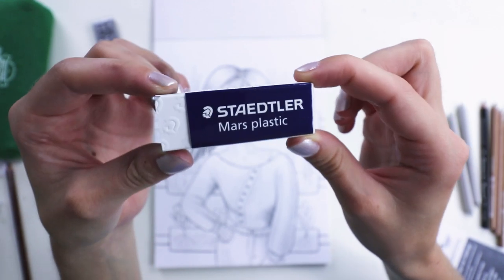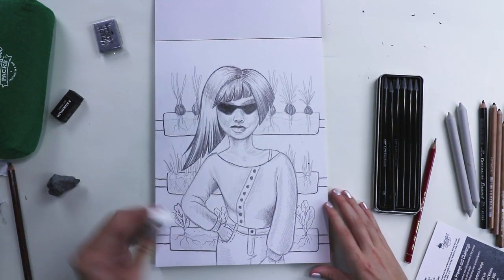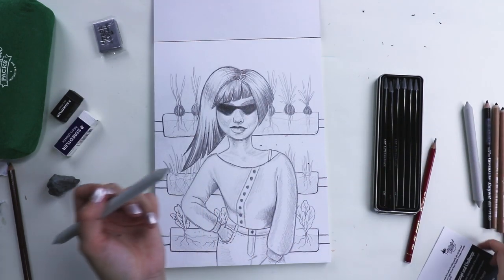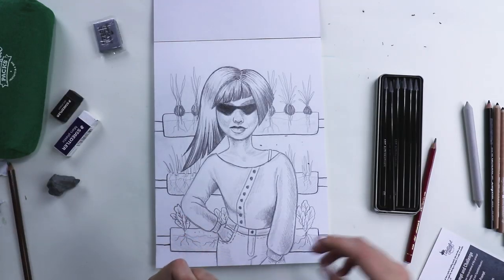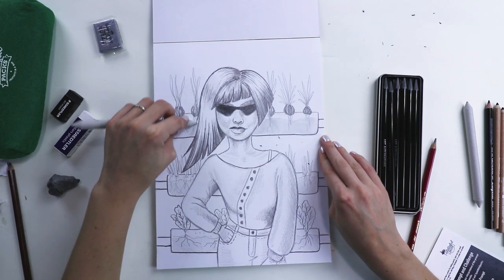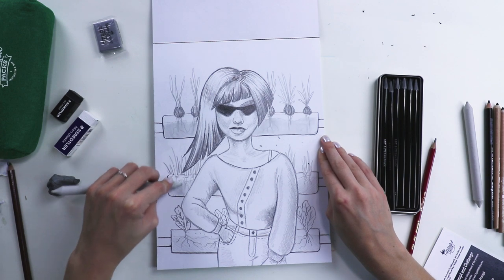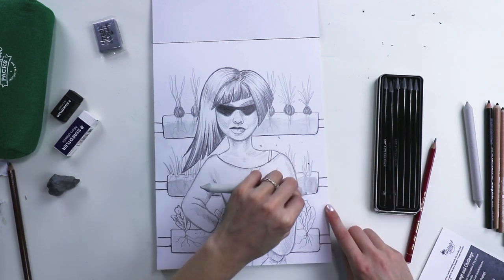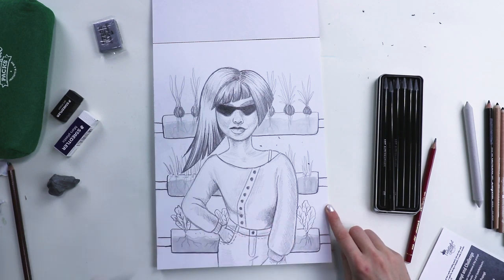This eraser is a true champ — I think this is the best one. I hate blending stumps, but I'm doing this for the video. Oh my goodness, I hate this so much I'm gonna get goosebumps. I'm literally just trying to use every supply in the box, but if I could omit this one, I would. It's just a sensory issue — this texture is just hard for me to deal with.